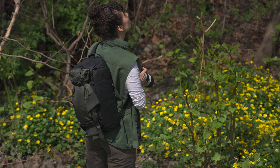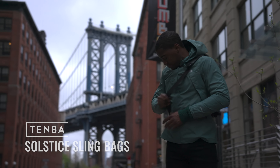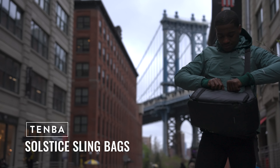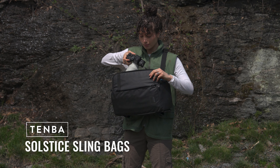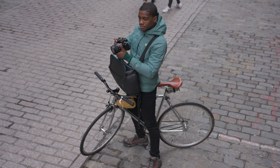You're going to be shocked how much gear you can carry in Tenba's Solstice V2 Sling Bag. It's the perfect marriage of rugged quality and comfy functionality when you don't need everything you've got, but you absolutely gotta have everything you need.